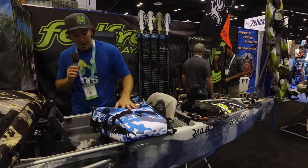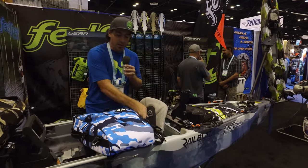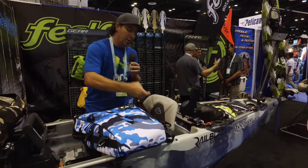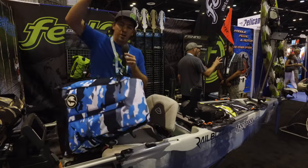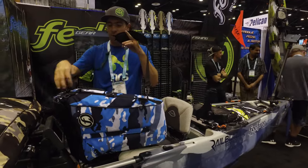It's a really heavy duty bag, tapered to fit the tank well of your kayak. It's got a carry handle on either side as well as a built-in shoulder strap that can clip on and off. If you don't want that, you can just clip it right off.